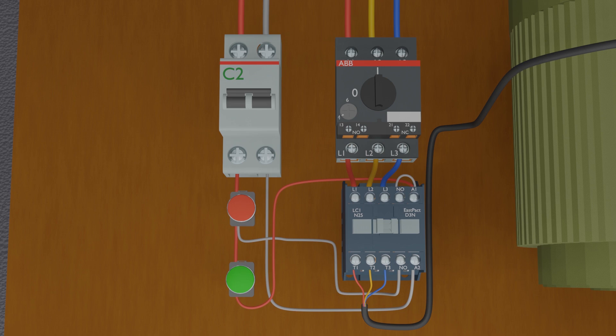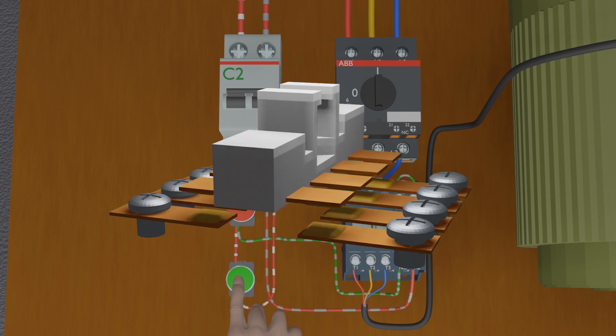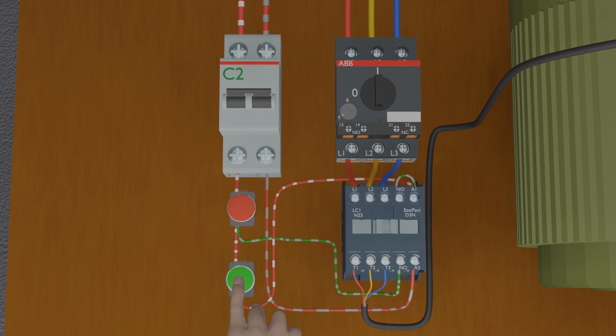Let's test the circuit now. As soon as we press the green push button, the contactor turns on and the motor starts to spin. Once the contactor is turned on, its normally open auxiliary contact closes, making another path for the current to flow. Current flows from the red push button through the normally open auxiliary contact of the contactor — and since this auxiliary contact is now closed, current flows through it and reaches the A1 terminal. This way the contactor gets latched on, and if we release the green push button, the contactor will stay on.